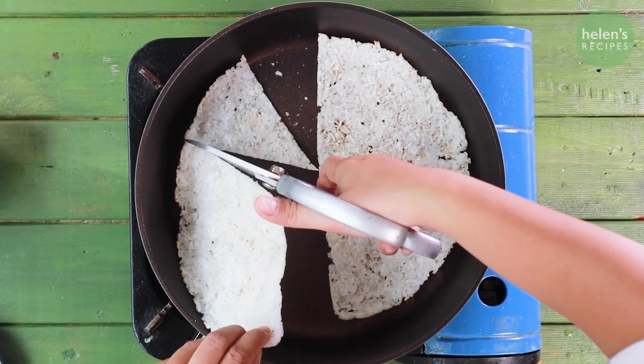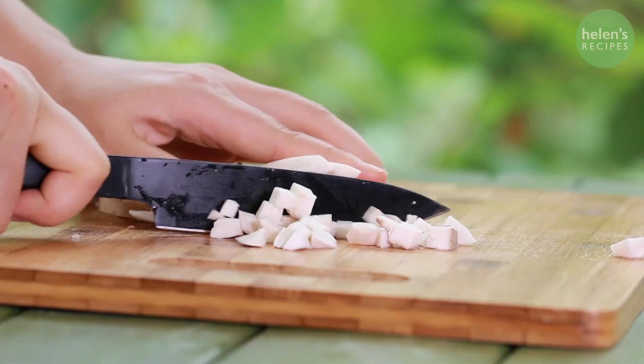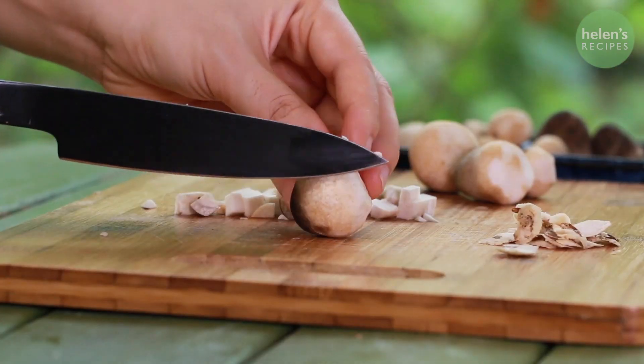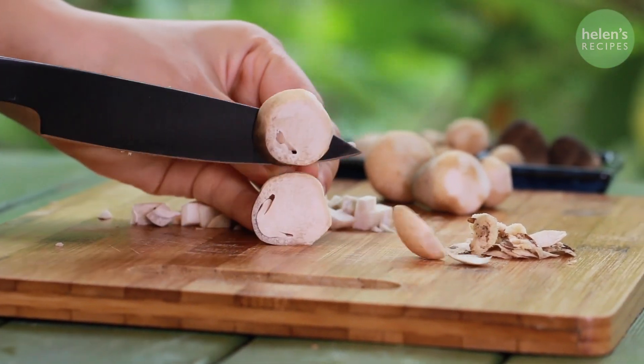Cut into triangle pieces. To make the caramelized fish sauce or kho quẹt, cut 50g of king oyster mushrooms and 50g of straw mushrooms into small dices.